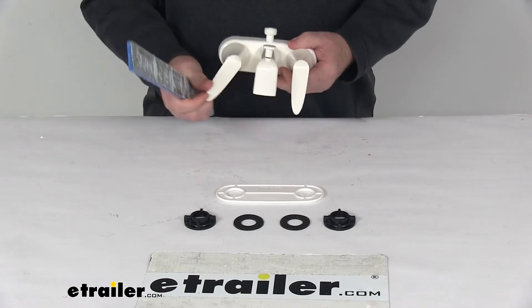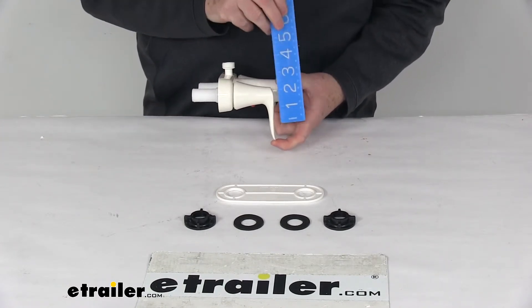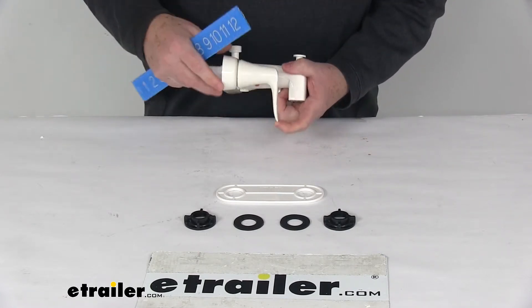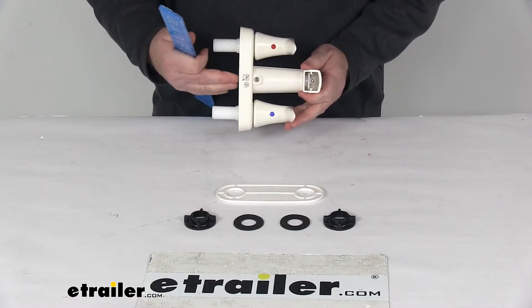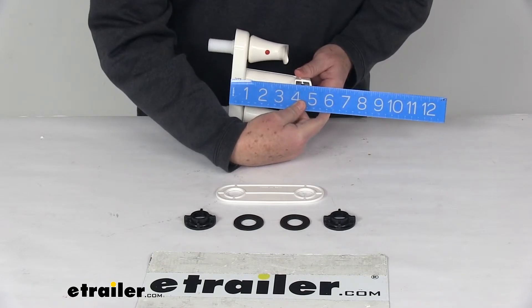When you turn the handles down, overall height measured from the tip of the handle to the top of the base is going to be right at 3 and 3/4 inches tall. Total depth from the front of the spout to the very back of the base is going to be a 5-inch deep dimension.